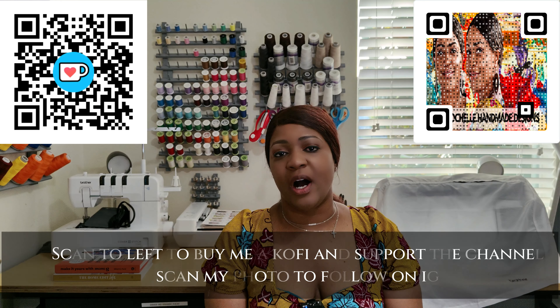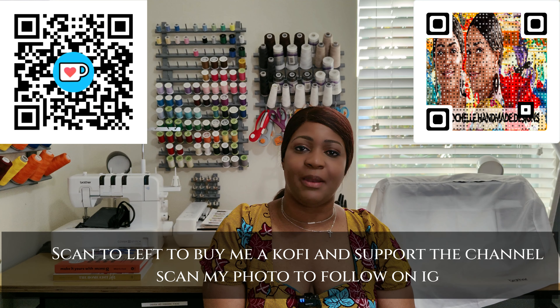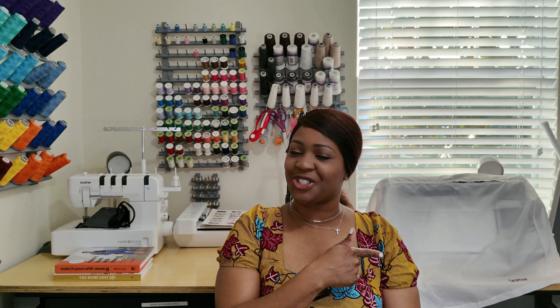Hey everyone, welcome or welcome back to the channel. My name is Rochelle from Rochelle Handmade Designs, and in this video I am going to be sharing with you my sewing machines, my sergers, and my cover stitch machine.